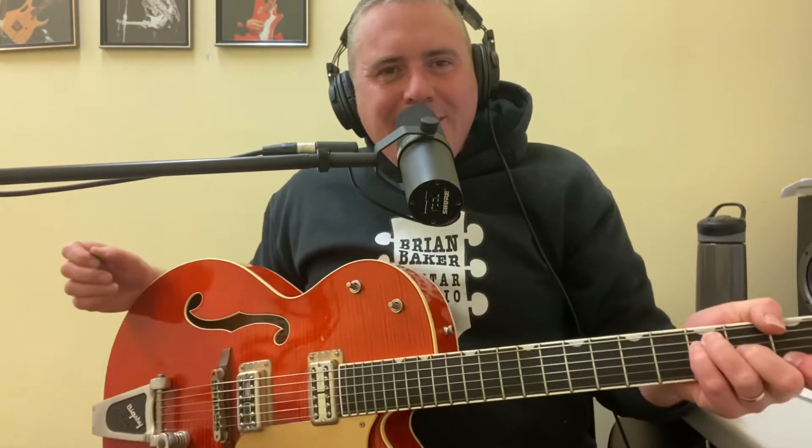Welcome back to another episode of Guitar with Brian Baker — guitar tips, tricks, lessons, and performance. I'm Brian Baker, your host, and today we're going to be talking about one of the most dreaded chords to make on the guitar: the F chord.